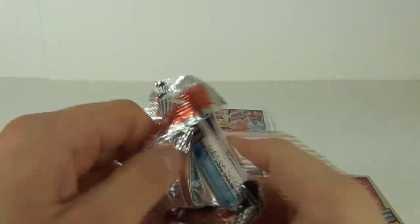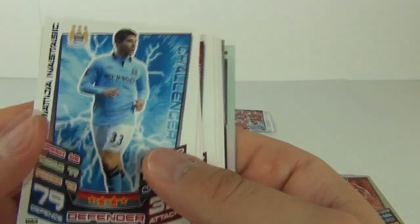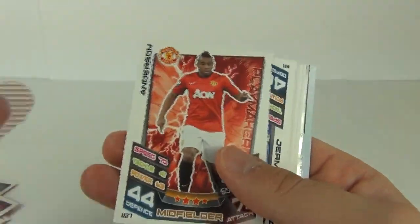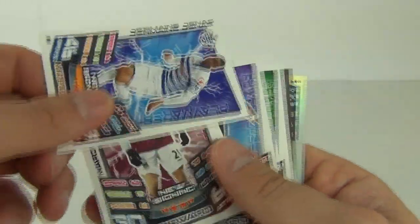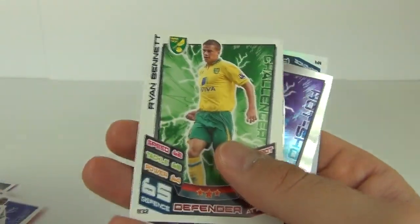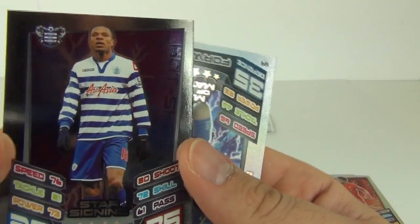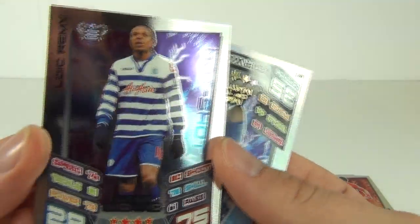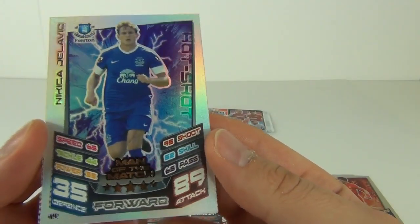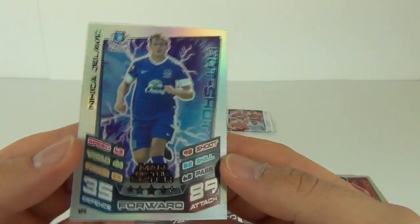I know we have a rainbow in this pack — I just saw it — so fingers crossed for a good one. Flicking through again, showing the standard cards as we go. A new signing card there, and another new signing card there. Then onto the star signing at the back on a mirror foil — Lois Remy on a mirror foil. And the rainbow foil card man of the match is Nikita Jelovic. So there you have it.